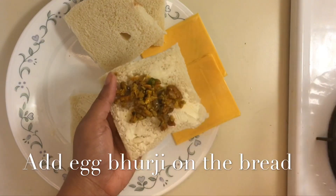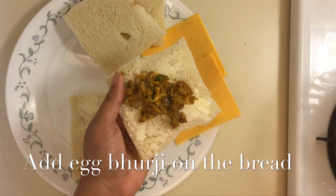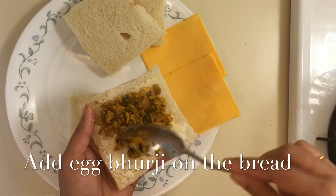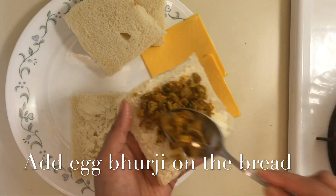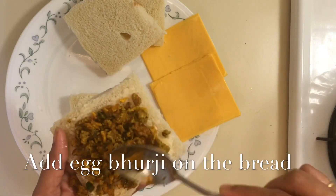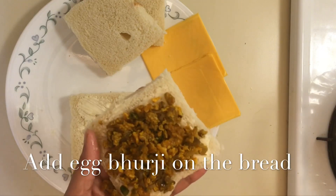After applying butter on the bread, I will add a little cheese on top of the butter. It's a very unique recipe, friends.